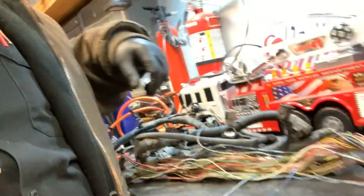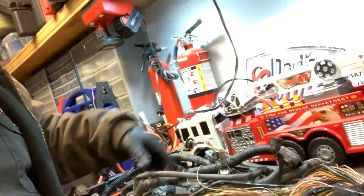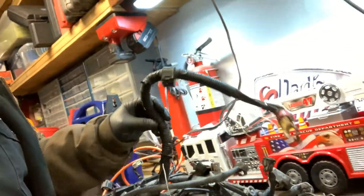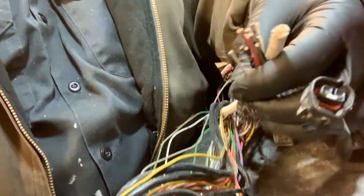I figured this video would be informative for whoever might be looking to do this, or for somebody not into Celicas who's trying to figure out their harness. What I've got so far is the GTS harness, which was cut. This is the harness laid out — they cut all this stuff.